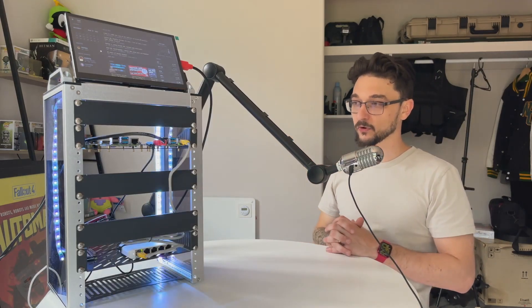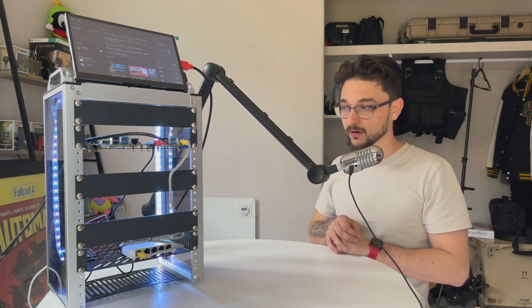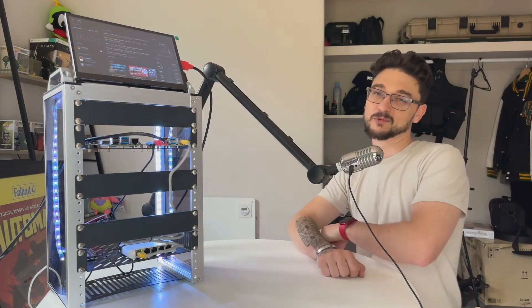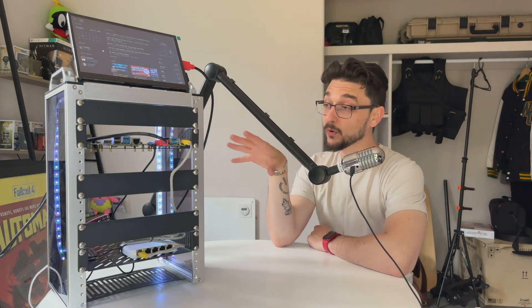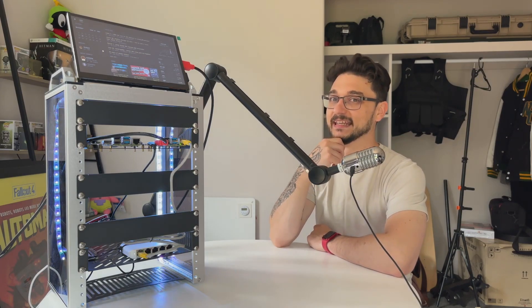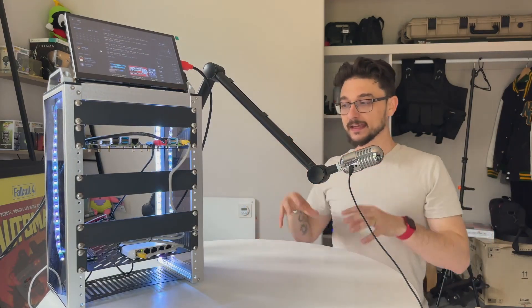I'm excited to see how this fits into my existing home lab. At the moment my NAS, server, and everything is just sitting on a shelf with cables running to a switch, but this is probably the tidiest setup I have so far. I would recommend getting this if the price works for you and you have a use case for it.